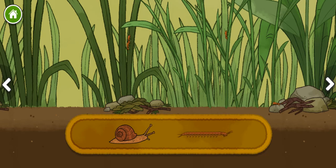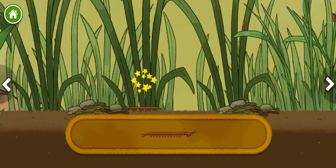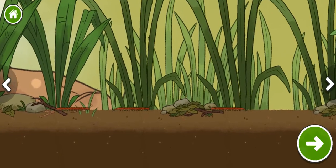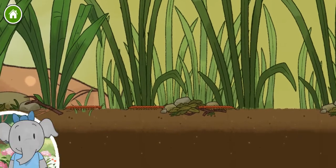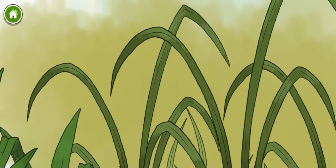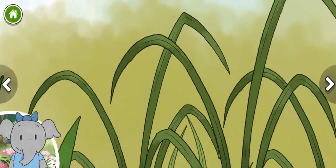Snail. Bark. Centipede. We're going up — I wonder what we'll discover. Different animals can be found living here. I wonder what we'll find.